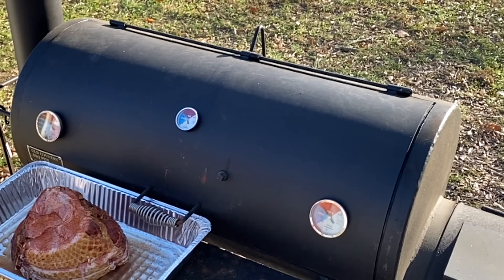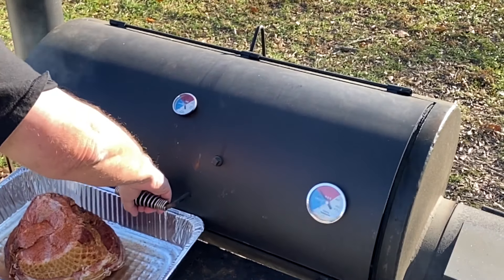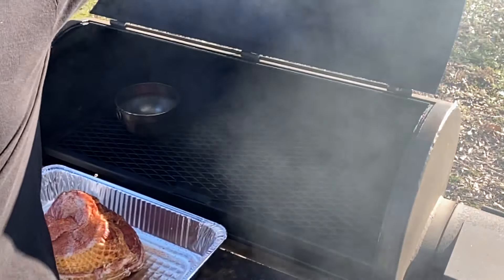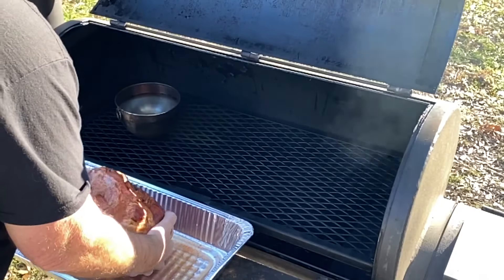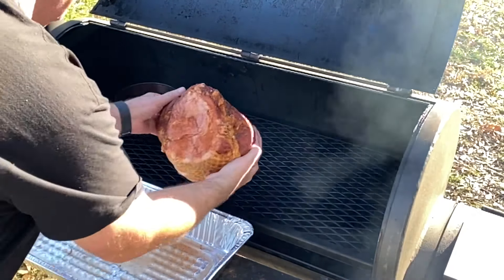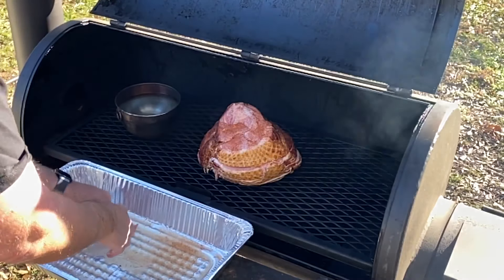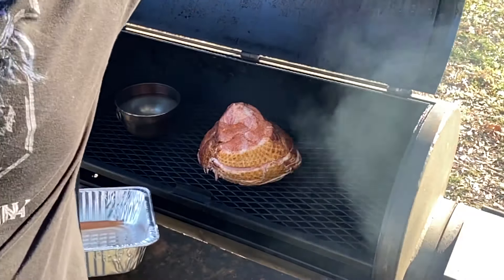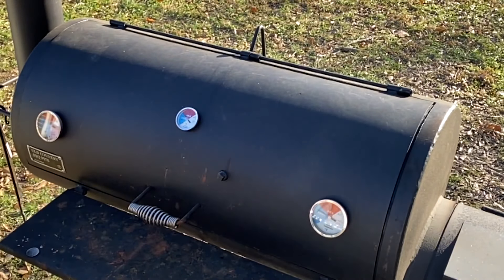We're going to try to keep our smoker today — even though we're fighting a pretty good breeze — between 250 and 275 degrees. Again, this ham is already cooked. All we're doing is basically putting some smoke on it and bringing it up to temperature. Let's put it in and get it started.